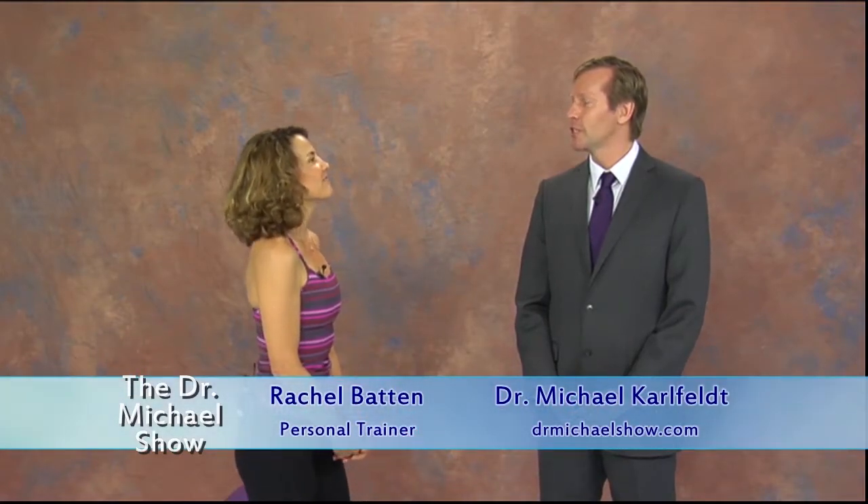Welcome back. With me I have fitness and yoga instructor Rachel Batten. Balance is something that is important, especially when you get older, but really at any time in life. I don't think we sometimes even realize how we're losing our balance as we age — we go through life and maybe our balance is not challenged until one day we realize that it is, and then realize we better start working on that. It's important that we work on our balance every day.